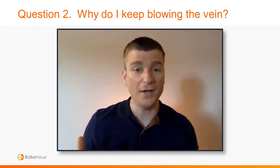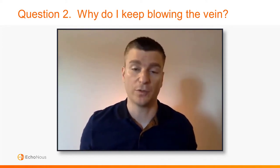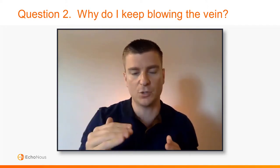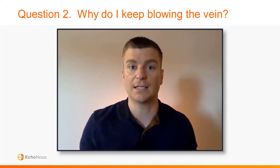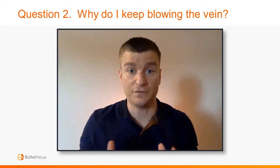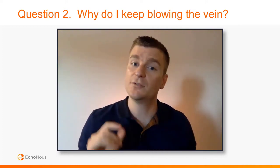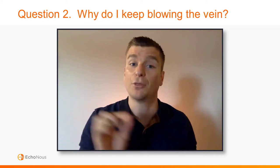The second question is: why do I keep blowing the vein? Part of this has to do with skill and practice, something you'll get better with over time. But this comes back to your technique. A lot of people will say they see the needle coming towards the vessel and then all of a sudden they're completely through it. This has to do with refining the technique of advancing the probe and then advancing the needle. You either need to follow that technique more closely or take smaller steps — little tiny baby steps of advancing the probe, needle, probe, needle — to get right into the vessel but not through the other side.